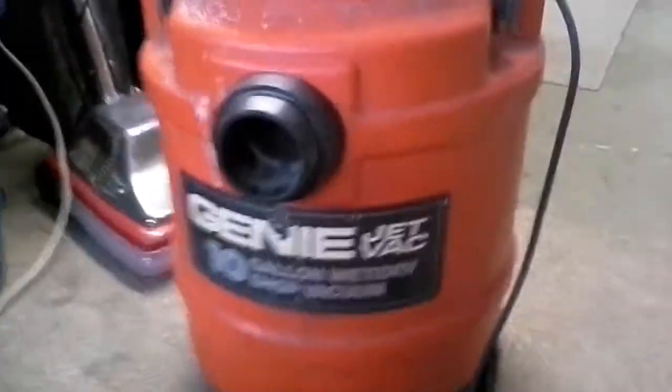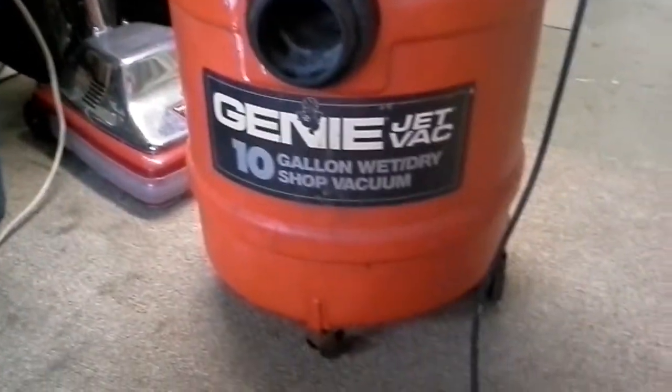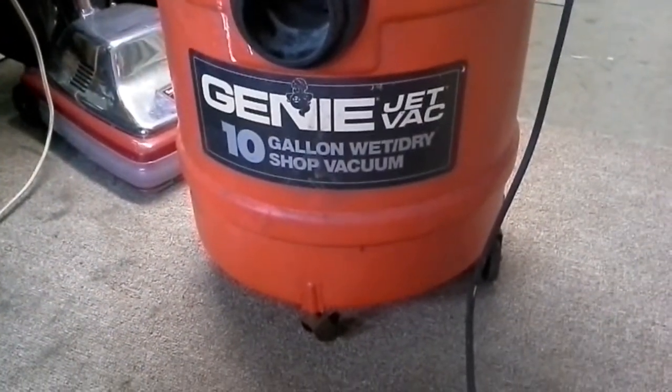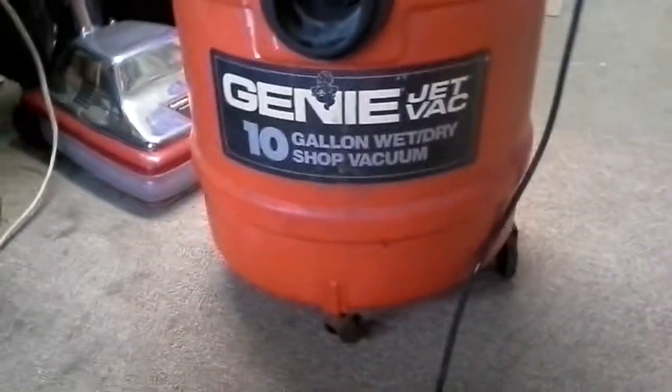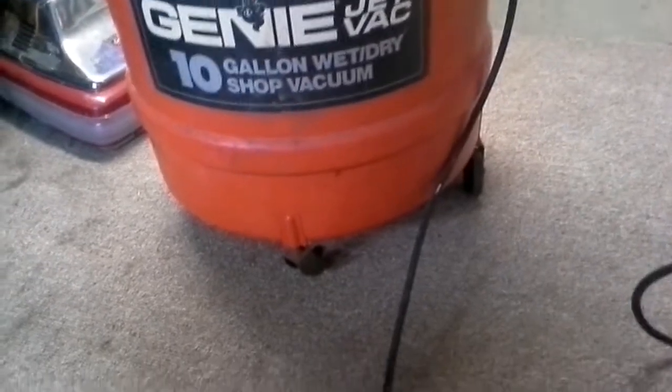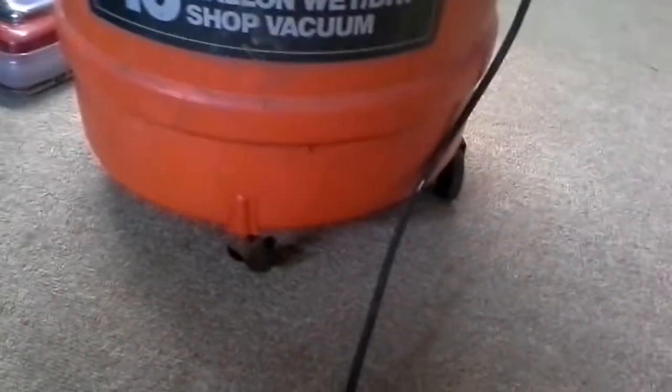Hey everyone, it's bike lover 1618 here with another vacuum video. This time it's for this Genie Jet Vac wet and dry shop vacuum that I just got off of Letgo for $15.